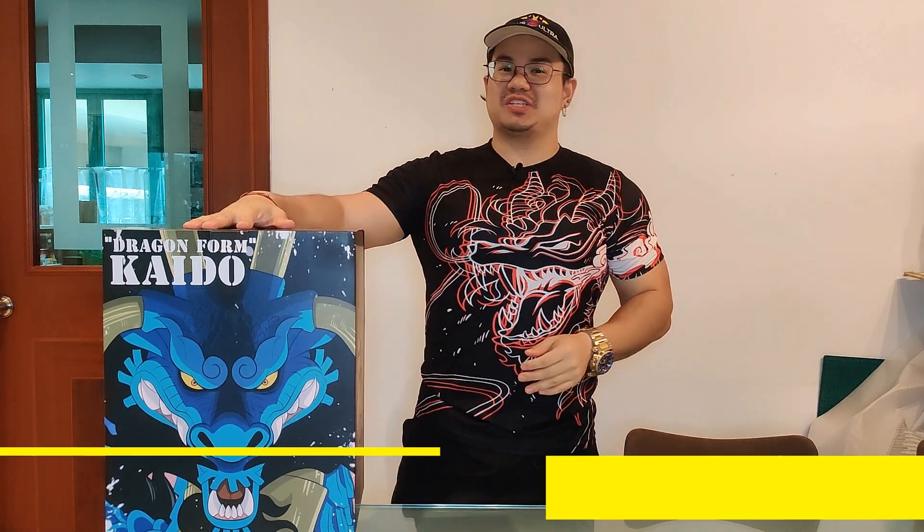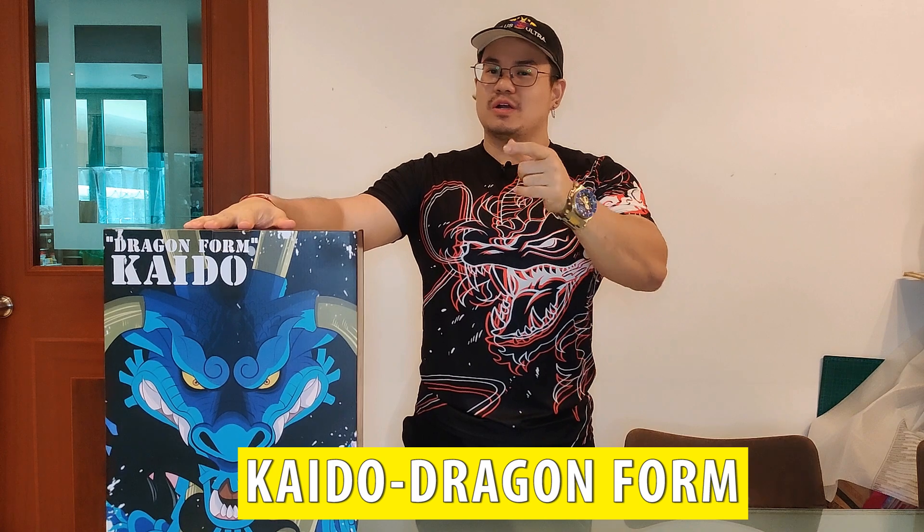Hey everyone! How's it going? This is I Am Otaku, and today is a very special occasion because I've got the G5 Studio Kaido Dragon Form from One Piece. To celebrate it, I'm also wearing a dragon-like shirt that sort of resembles Kaido itself.